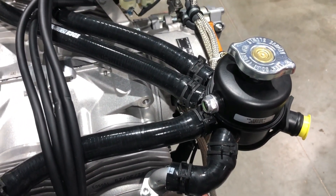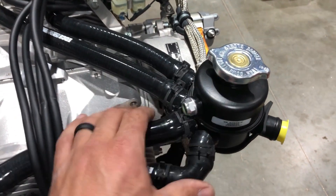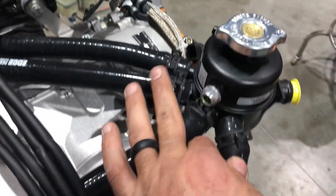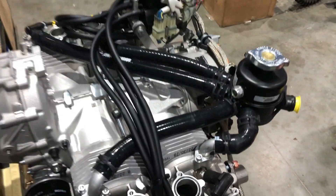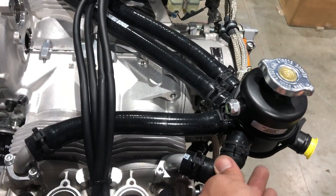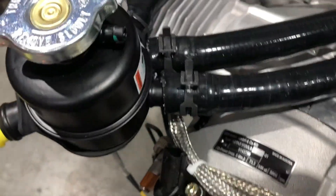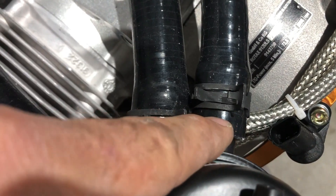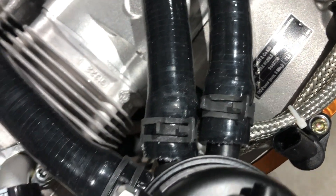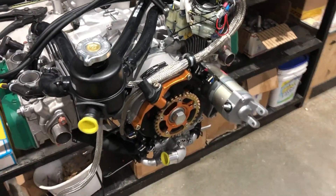I realize that some of you with older installations are not going to have a spider bottle oriented exactly like this, so you may have to figure out a different way — or these bottles are available and you can update to this bottle if needed. That's about what it's supposed to look like. This bend gets a little bit tight but it does work. This clamp does not want to slide past the hose if you put it on after the fact.